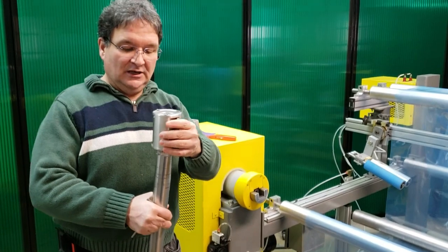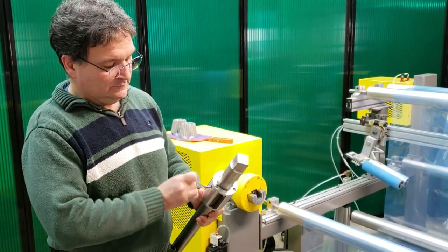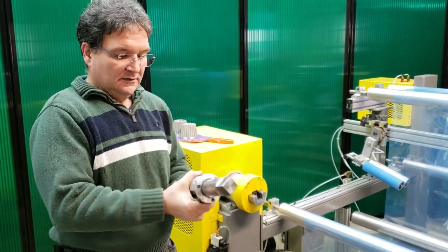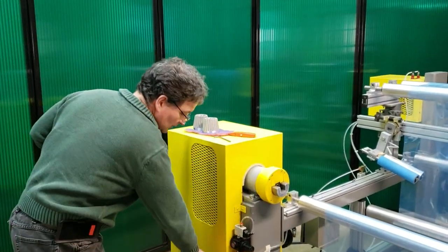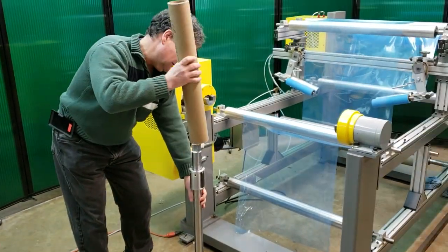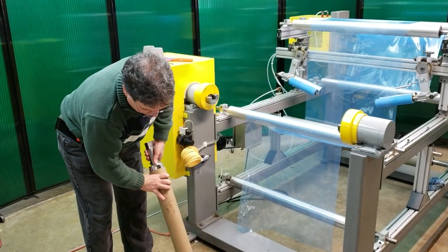We slide the mechanical chuck right onto the through shaft, then we're going to tighten up this set screw, and that clamps the chuck to the through shaft — now it can't move. Then we take your core and we're going to slide that onto this assembly, over the mechanical chuck and onto the end plug.